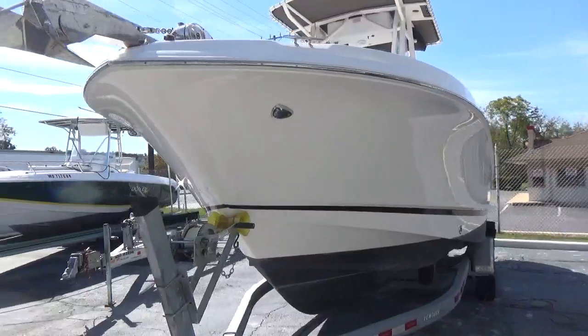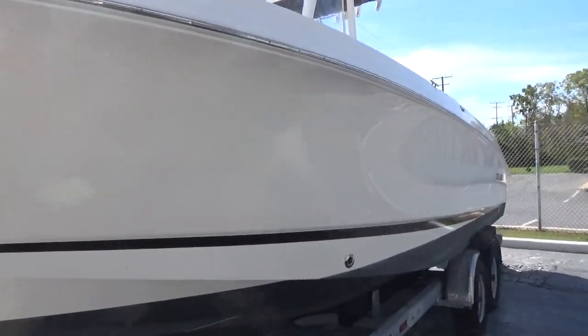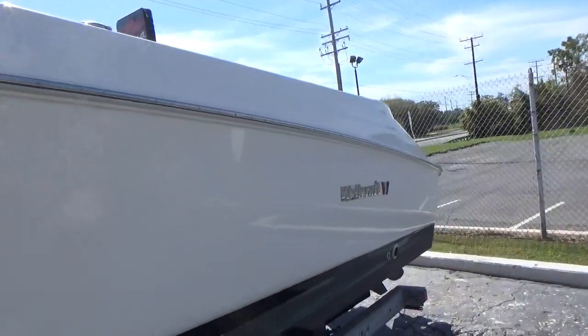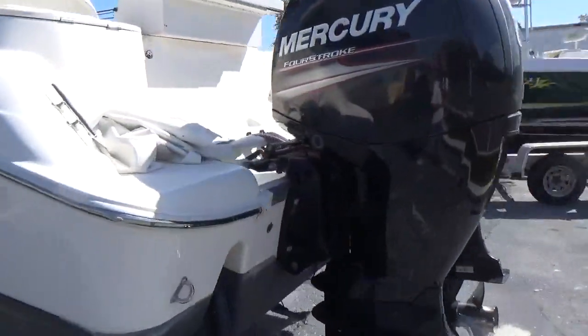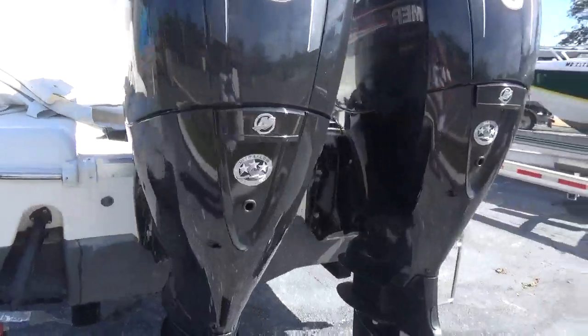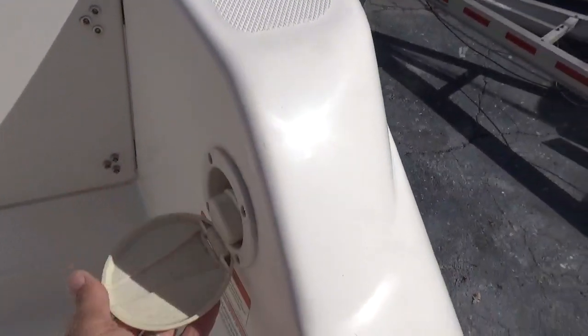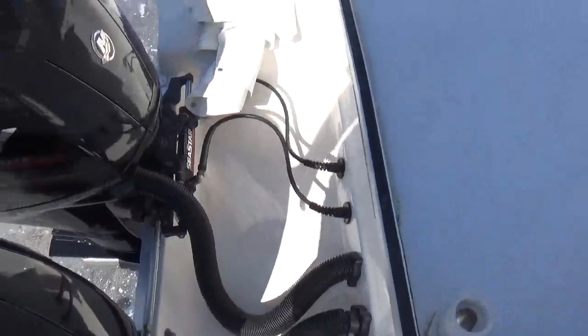The boat has running lights as well as nav lights. There's not a scratch on this boat. Hopping up on board, the boat has a fresh water shower right here. All the rigging is extremely clean, and it has hydraulic steering.